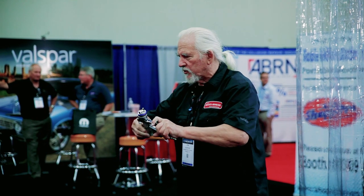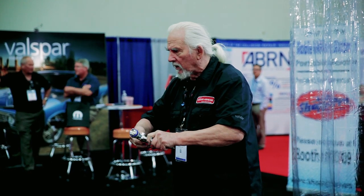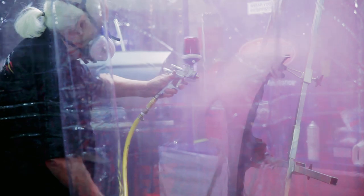The gun that I'm spraying with now is the SATA brand new 5000B Digital. If you know how to handle the gun and you know how to draw straight lines on the objects that you're working on and you stay close enough to the object by using gun adjustments, you too can apply candy paints the first time out and do great work.